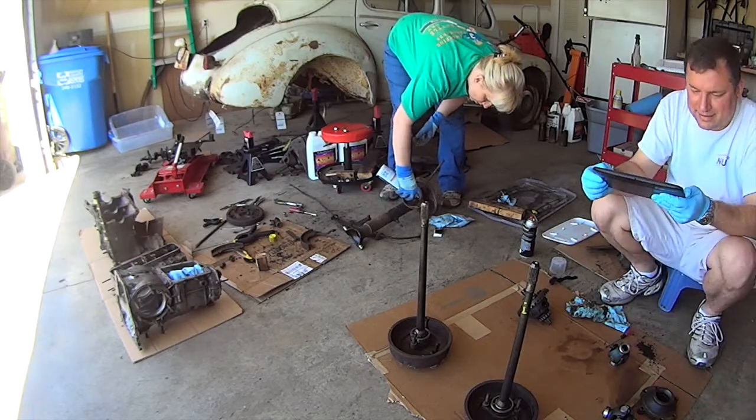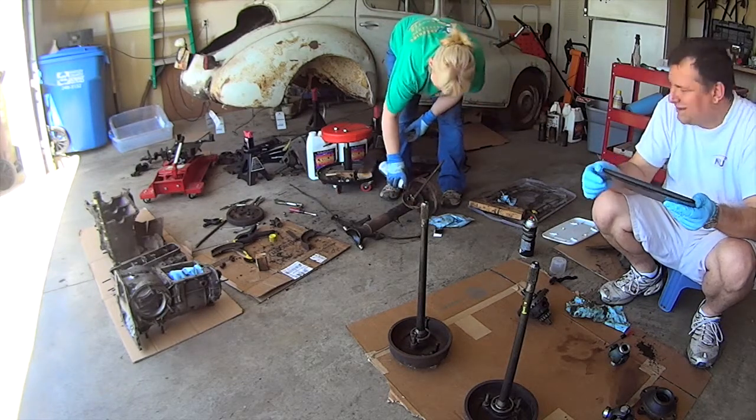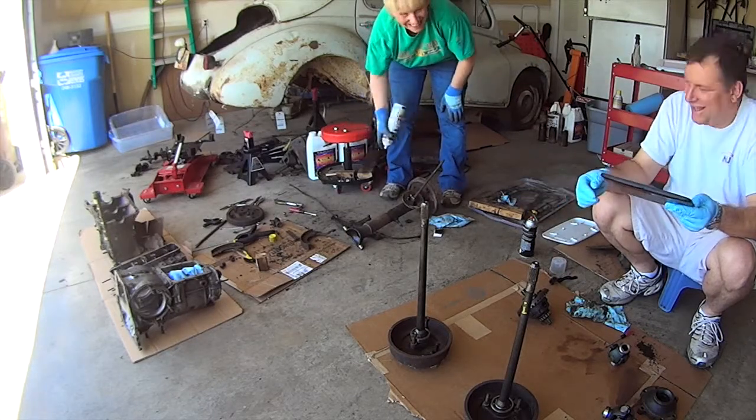You'd think I'd have some knowledge on how this comes apart, but I don't. I have an idea, I just don't want to mess it up.